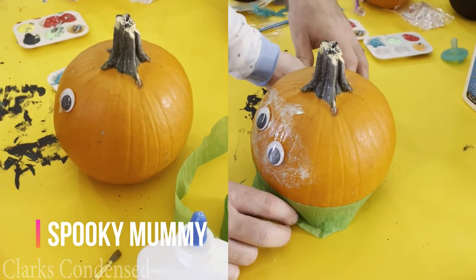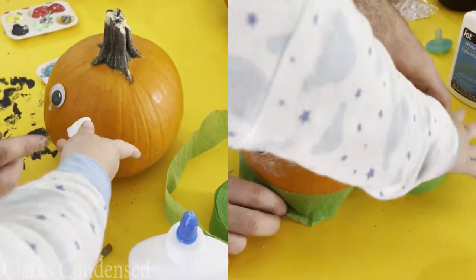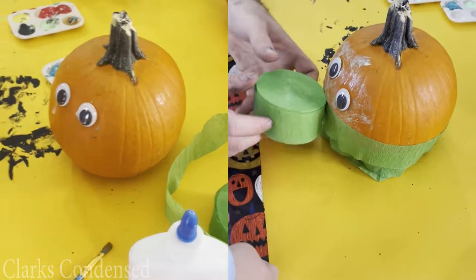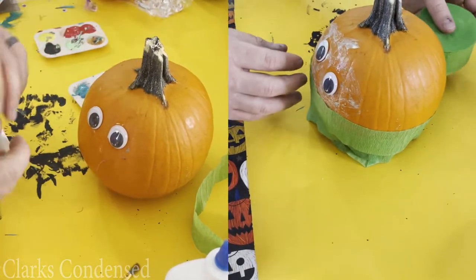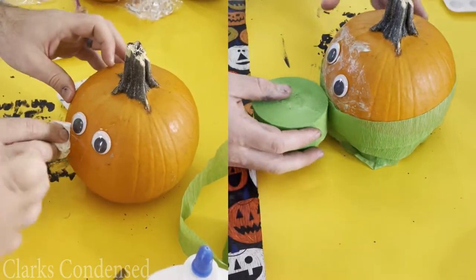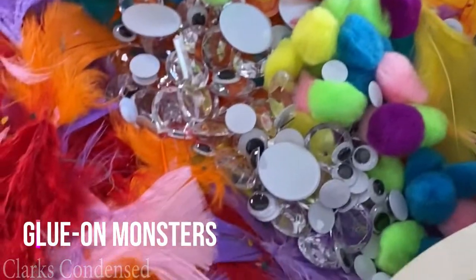Next we have the spooky pumpkin. We got some crepe paper, some googly eyes, and some glow-in-the-dark paint around the googly eyes, and my husband and son went through and just made this little pumpkin. It was a little tricky once they got to the top so they had to play around a bit to make sure the crepe paper looked right, but it turned out really cute — this was probably one of my favorite creations and it got both of them involved.